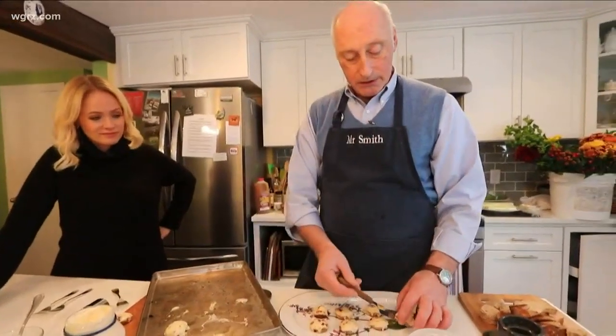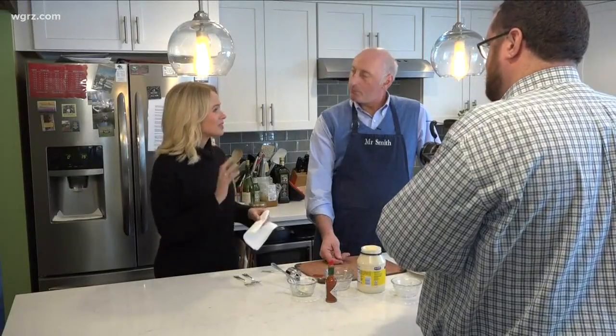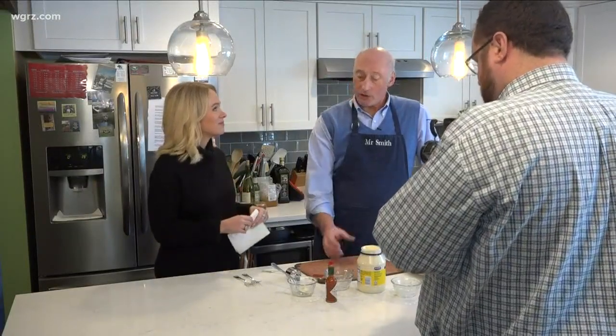And there we are — Mr. Smith's cheese puffs. It reminds me of French onion soup, it has that same quality. I always like the topping of that. Those are delicious.